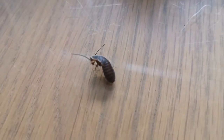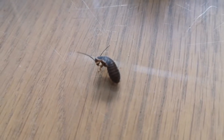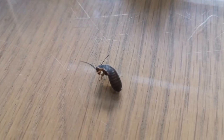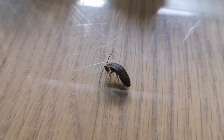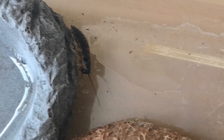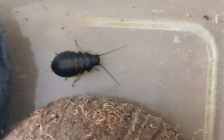As you can see here, he's grooming himself — cleaning his legs and antennae. Cockroaches do this quite often. They clean their antennae to smell better so they can sense what's going on around them.